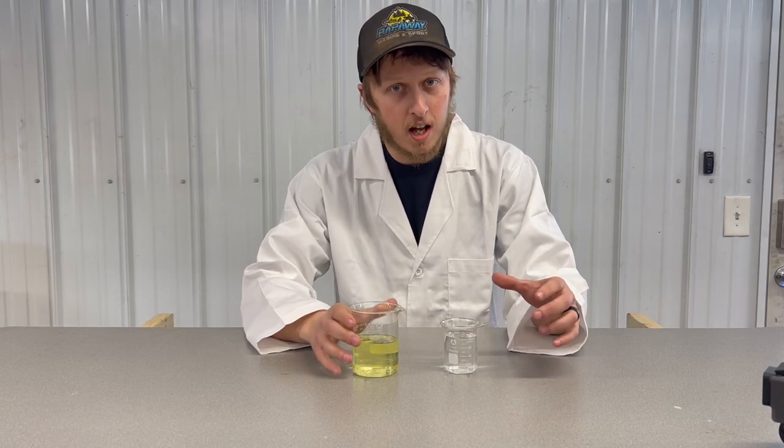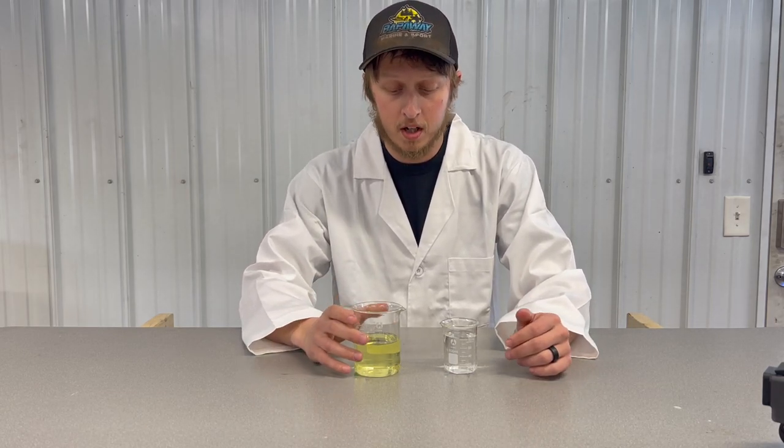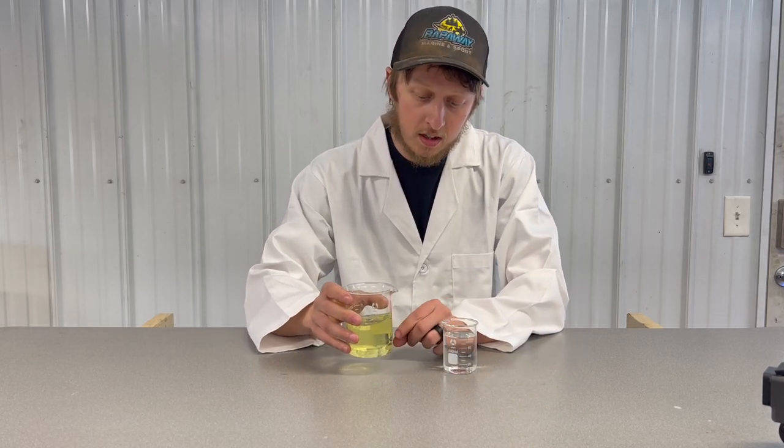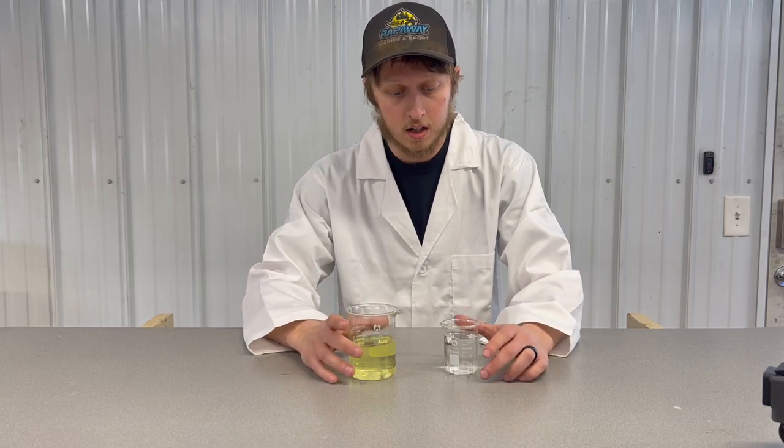During the rainy season, if a gas cap gets left open, I've even seen it come right out of the pump — water in the fuel. Anything from a little bit to the fuel tank half full of water is a huge problem.